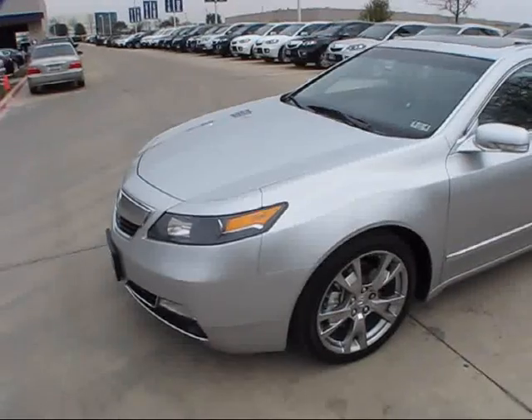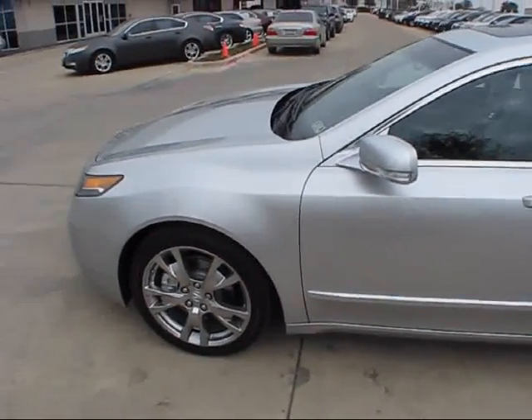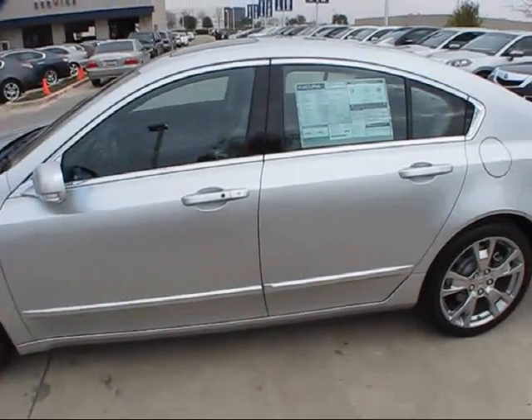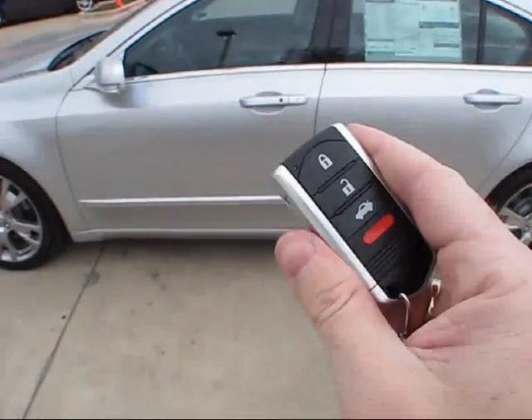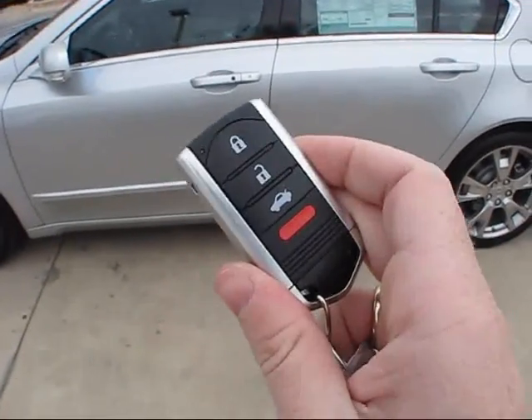This particular TL wears the Silver Moon exterior. This example has also been fully upgraded with Acura's Advance Package, and as such it comes with Acura's standard keyless access system, which allows complete remote-free access into the vehicle, along with a standard push-button ignition.